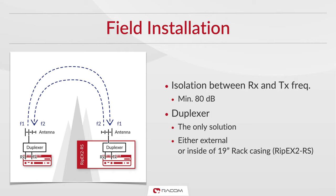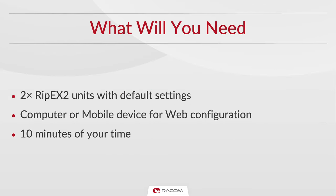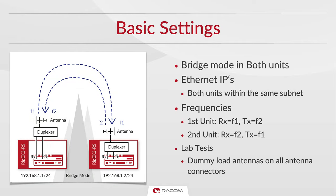The duplexer can be mounted externally or inside the rack chassis. Now let's get started. All you need is two Ripex units, a device to configure the setup, and a few minutes of your time. For full duplex point-to-point operation, both units must be in bridge mode. This requires both Ethernet IP addresses to be within one subnet.